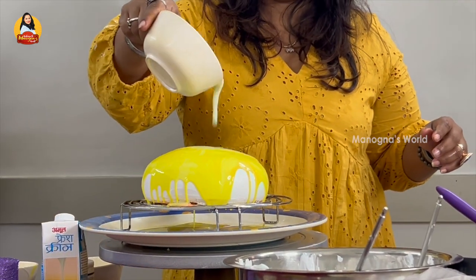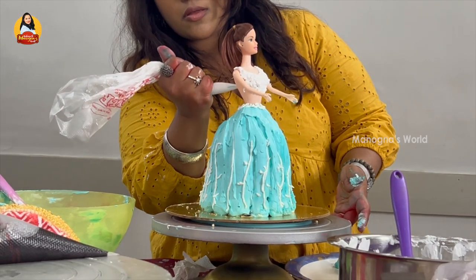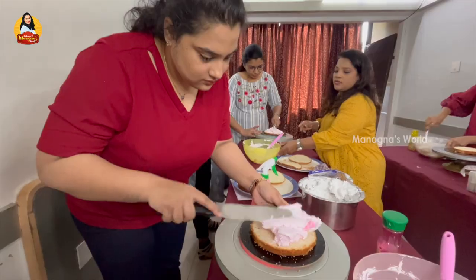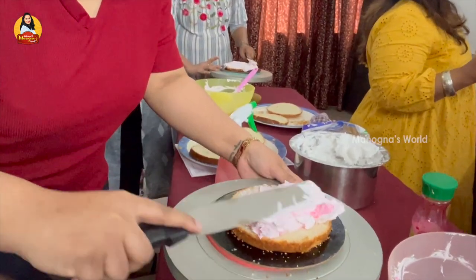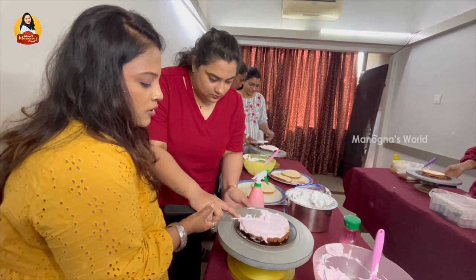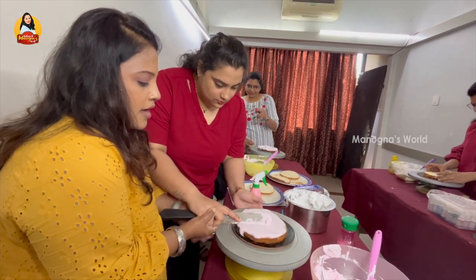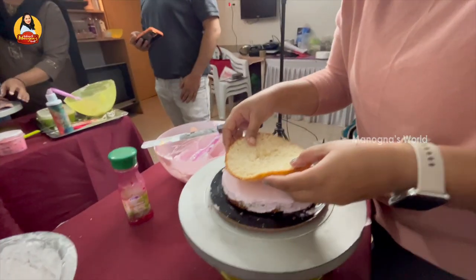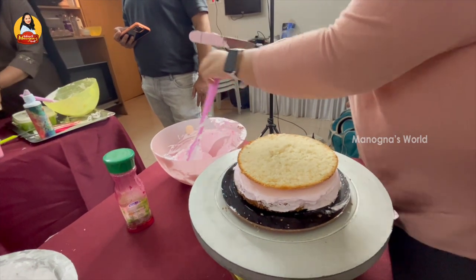In my hands-on experience I have seen a lot of cakes — doll cake, truffle cake, marble cake, and more. There are some techniques that were explained to us as well.